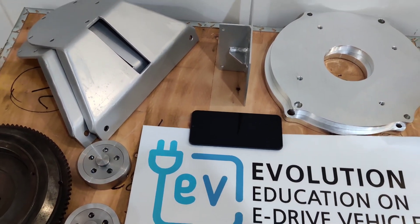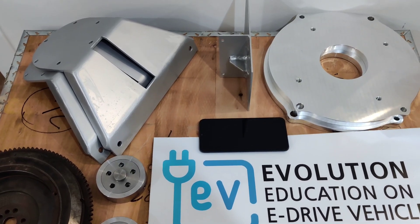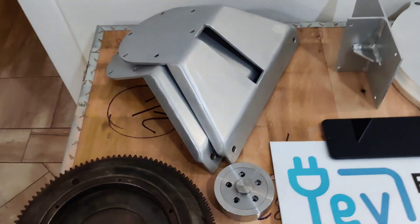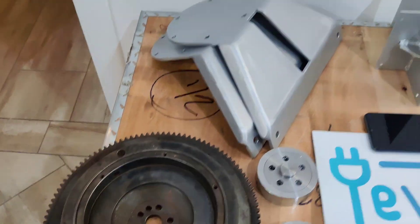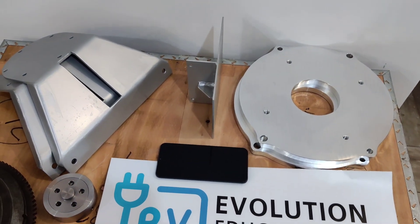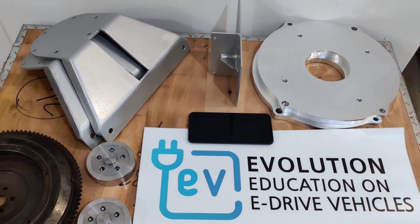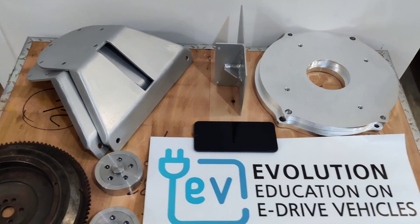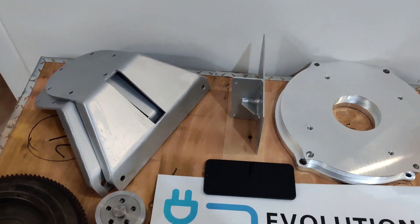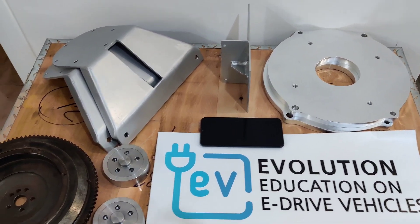If you have any questions about this EV conversion kit, please contact us. Please be aware that this kit is only for this specific type of flywheel and for our 15 or 30 kW EV conversion system. For anything else you will need different mounting plates — all of them — because they are all designed only for this motor and this flywheel.